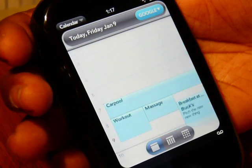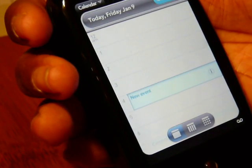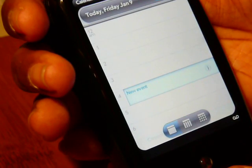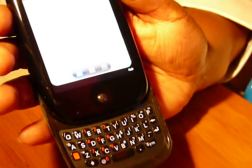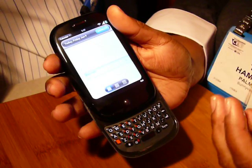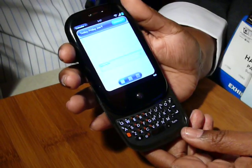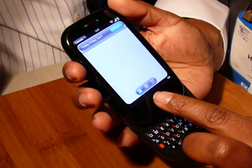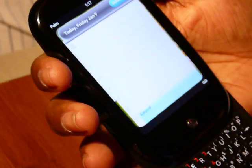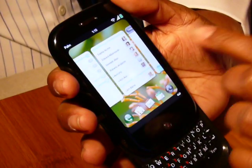If I want to make an appointment, I just tap. In order to type, we have a slide-out keyboard — a full QWERTY keyboard — to allow me to type in calendar appointments, email, and text. To go back, I can swipe or always go back to my center navigation to go to the card view.